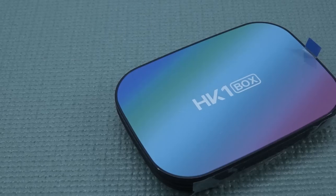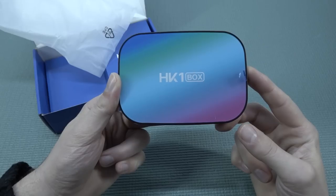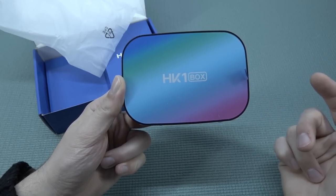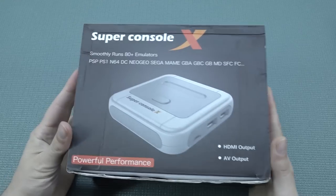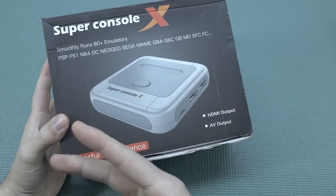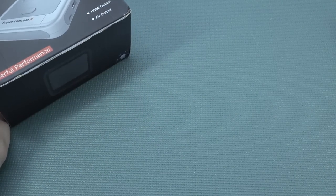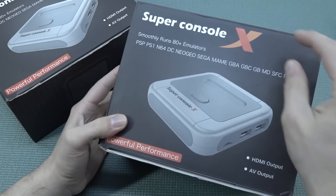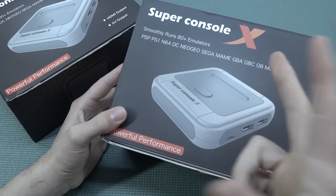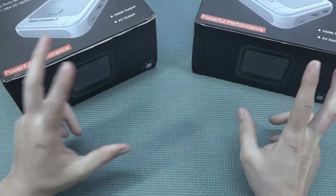If you're going to get yourself an HK1 box or something different, you can buy these things dirt cheap sometimes, because they are old technology. Despite some having high price tags, some are not great for playing certain games depending on what you want to play. So where did it all start? It started with this model — this is the Super Console X, claiming 'powerful performance,' but that's absolutely rubbish because it's not true. This thing does not come with a very powerful chip — the S905 series. They also briefly released a 'Pro' edition, but there was basically nothing pro about it.